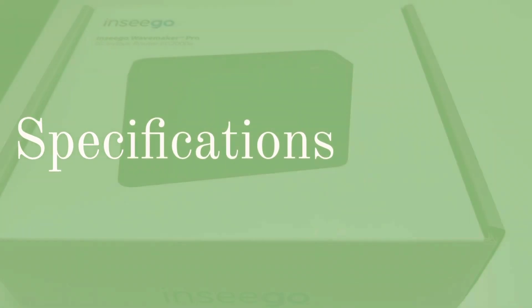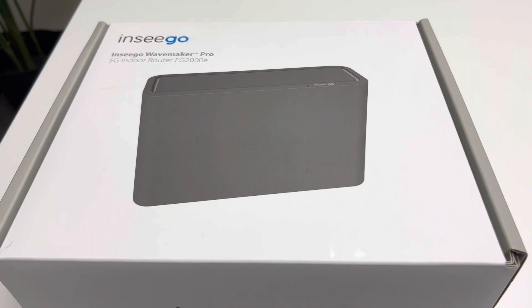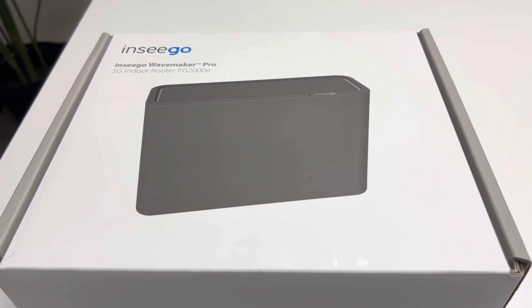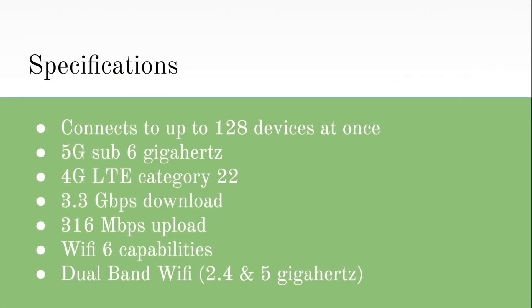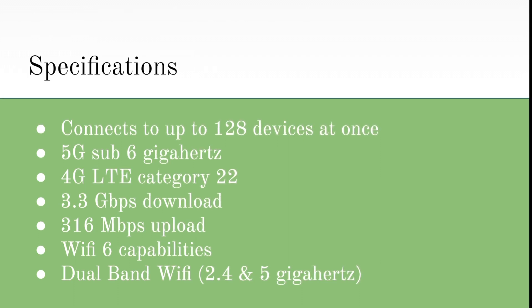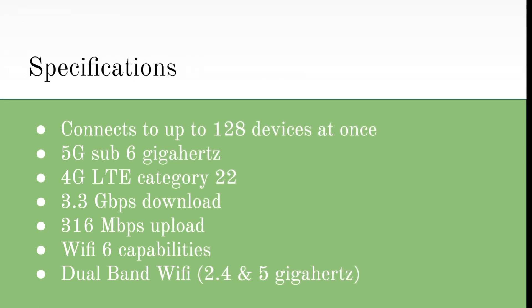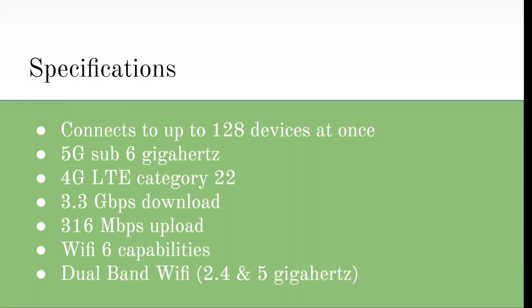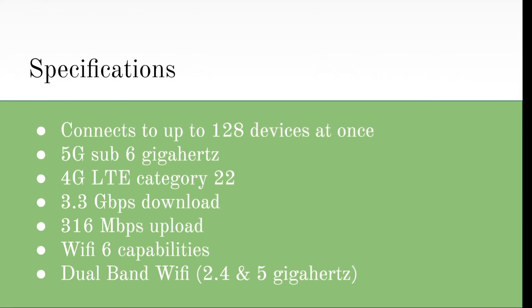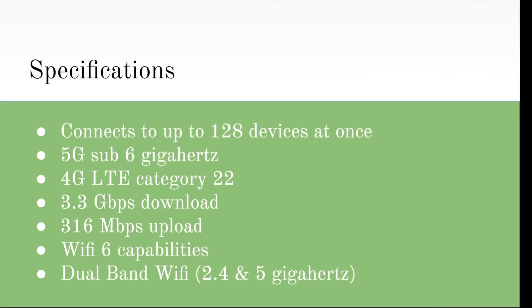Now let's talk about some of the specifications of the device. The FG2000E is not only much larger than the FX, but it can connect to four times as many devices — up to 128 devices at once. This router has 5G sub-6GHz and 4G LTE Category 22, allowing for fast and reliable internet access due to its 3.3 gigabit per second download speeds and 316 megabit per second upload speeds. It also has Wi-Fi 6 capabilities and simultaneous dual-band Wi-Fi with 2.4 and 5 GHz bands.